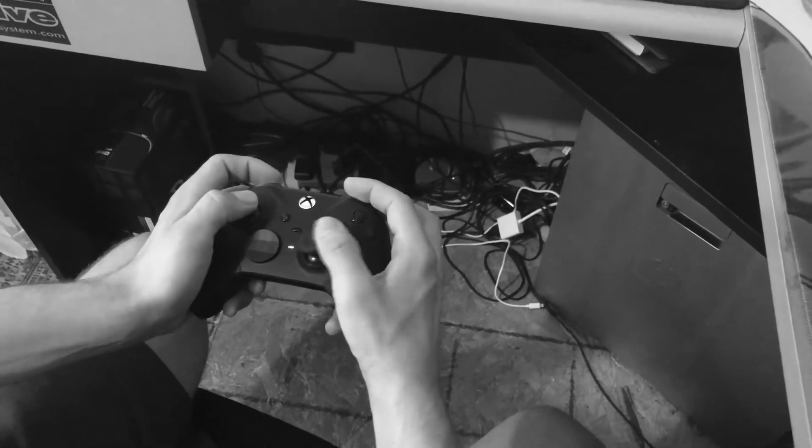Are you tired of having the same boring controller like everybody else? Well, I was, so I made this.